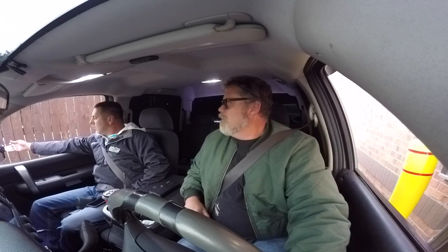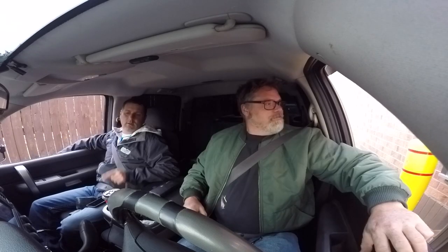Look at my backup lights. That's a dome light. Let's put the 6 liter in this — take the 4.8 out of this and put it in the van. I thought about that, but then I have two vehicles down.